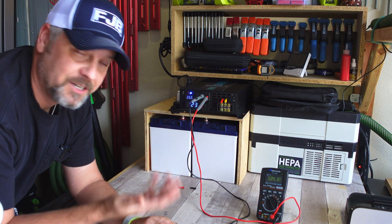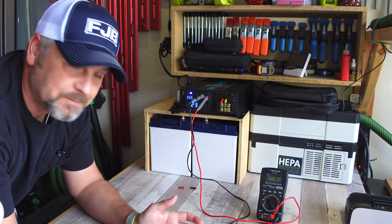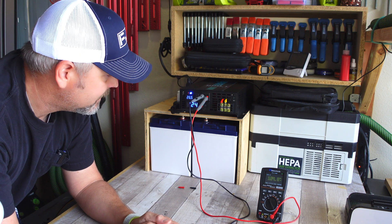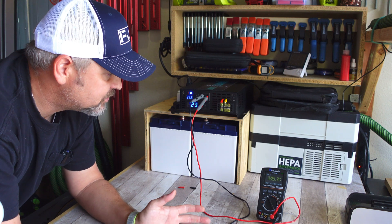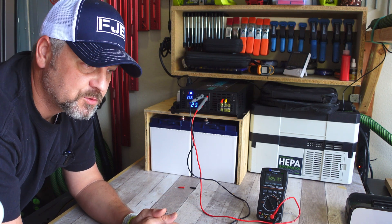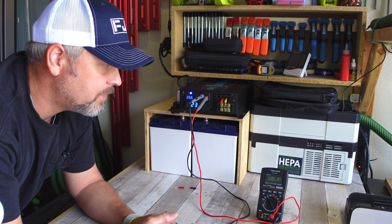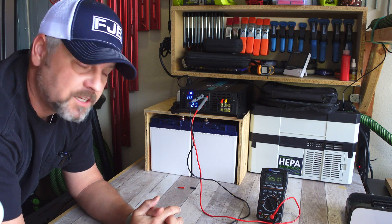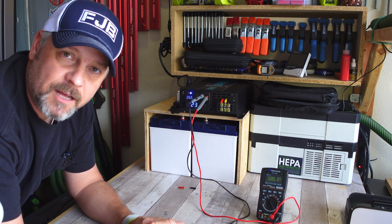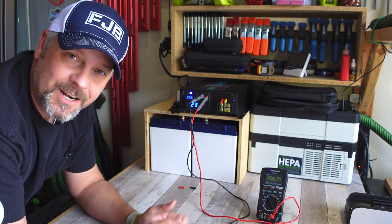It goes to show how easy something like this is to create to power devices. You can even do it with one battery honestly, but this is just two batteries, an inverter, some four-gauge wire, and that's it — I'm up and running and powering a fan and some lights. That's a really short video, but this was just kind of a segue into the next video, which is going to be in about a month as an update to both of these batteries and the actual inverter. I just wanted to put that out there so I can refer back to this original video when I do my update. Take care, thanks.